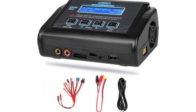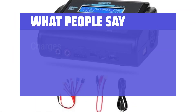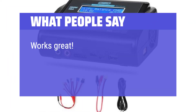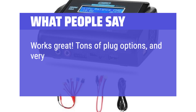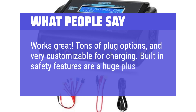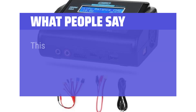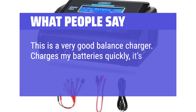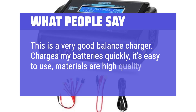What people say: Charges batteries as expected. The instructions are simplified and easy to use. Works great — tons of plug options, and very customizable for charging. Built-in safety features are a huge plus. This is a very good balance charger. Charges my batteries quickly, it's easy to use, and materials are high quality.